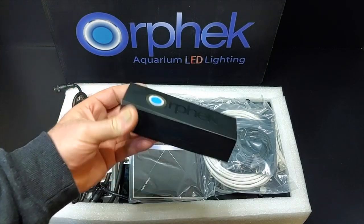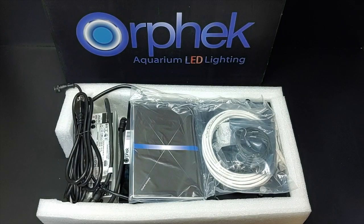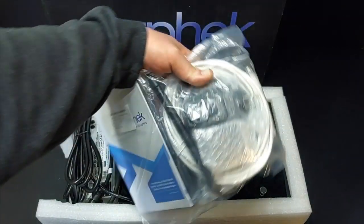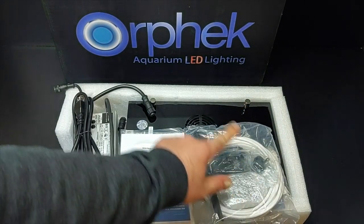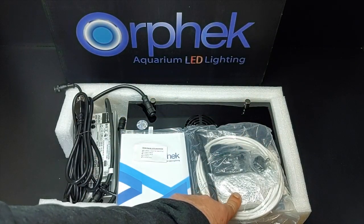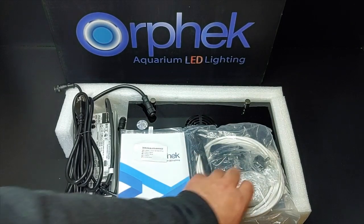Another thing that doesn't come with it is the Azure Light — this is their coral inspection light. I'm going to be doing a video on this and we'll take a look at exactly what it looks like. One last thing that does not usually come with it is the gateway. The gateway controls your light and is something you must have, especially if you want to use multiple lights. This controls all of the Orphic lights you have — it's a must have.